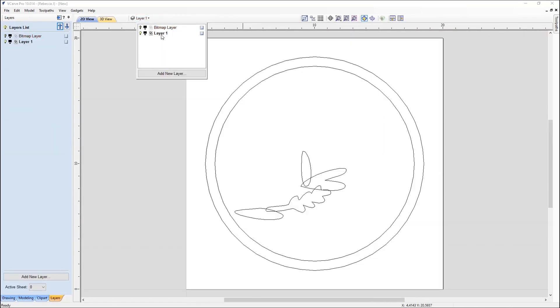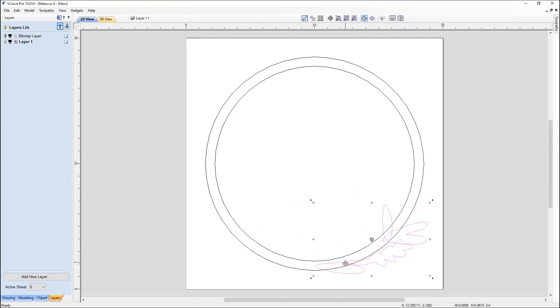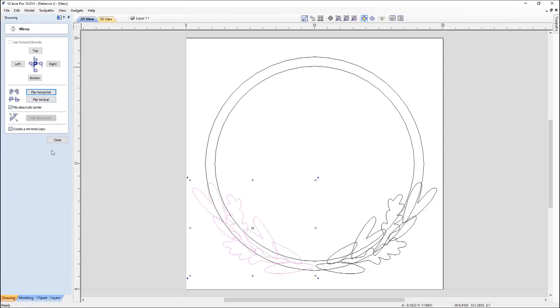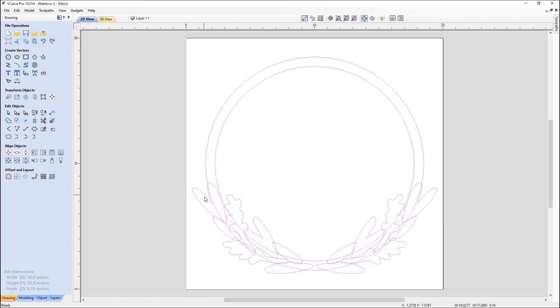I'll turn off the bitmap and take those vectors, moving them over to the bottom right-hand side. I'm going to position the individual vectors and rotate them around the bottom right portion of our wreath, then copy some of these elements to repeat those patterns throughout the design. Just select and hold down the Control key to create a copy. I'm working my way up the wreath on the right-hand side, and once I'm happy with this side I'll copy everything over to the left using the mirror tool, flipping about the job center to create a mirrored copy.